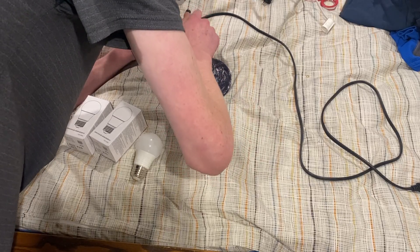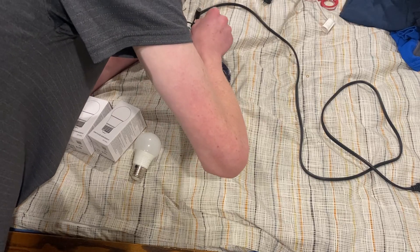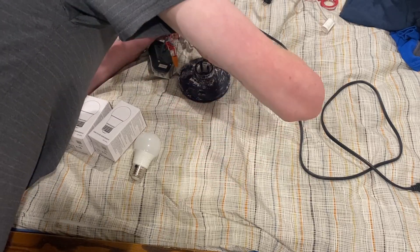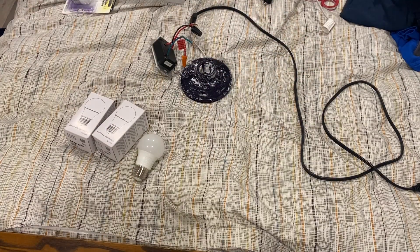I actually never tested these bulbs with this dimmer. I know it's an LED-compatible dimmer, but I've never actually tested it before, so we're gonna test it. I do have a wire, although it's very tiny.